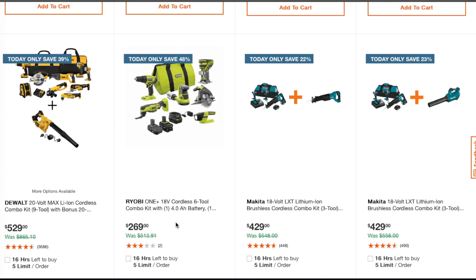Same thing here — this is a six-tool combo kit for $269. We've seen something similar around $200 during the holidays. On this one you are getting a router, which is a nice addition.